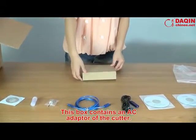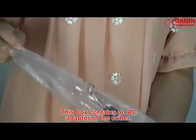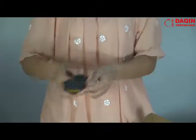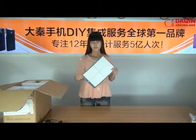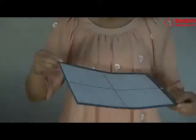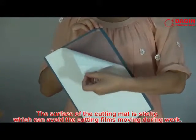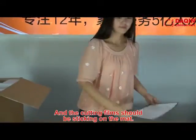This box contains an AC adapter for the cutter. There are two pieces of cutting mat of A4 size inside the package. The surface of the cutting mat is sticky, which can prevent the cutting films from moving during work. The cutting films should be placed sticky-side down on the mat.